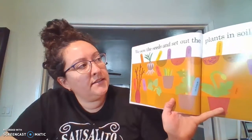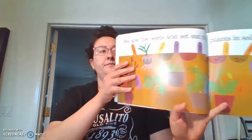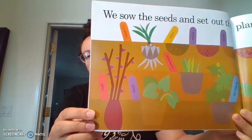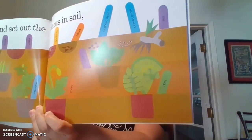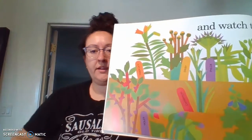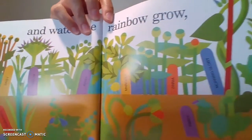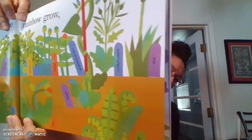We sow the seeds and set out the plants in soil. Look at how they got their garden going. All the plants are in soil. Beautiful, huh? And watch the rainbow grow. Now look at how their garden is growing now. It's getting bigger and bigger. It's absolutely beautiful.